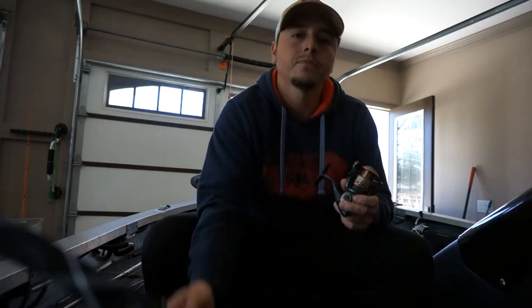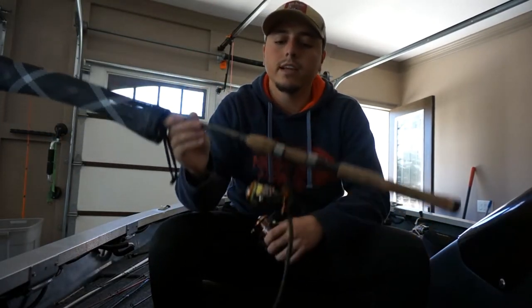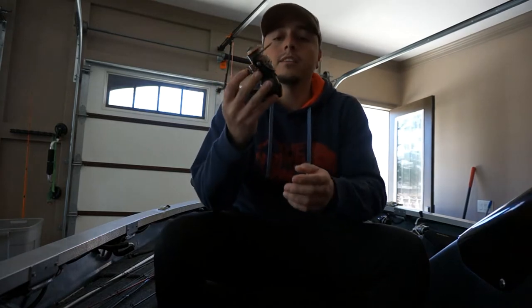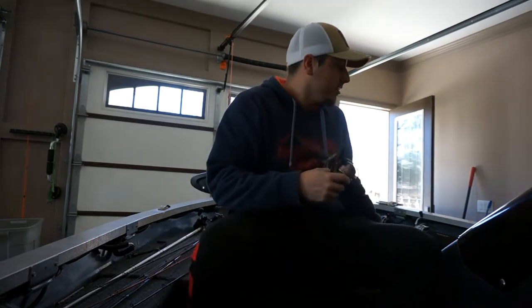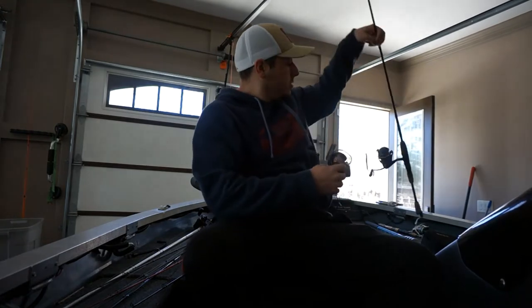I was running two of these. I still run this one now — I throw all my super light stuff on it, like my drop shots, my shaky head stuff like that. These have been great reels for me, I have no complaints. I like how light these are compared to other spinning reels.